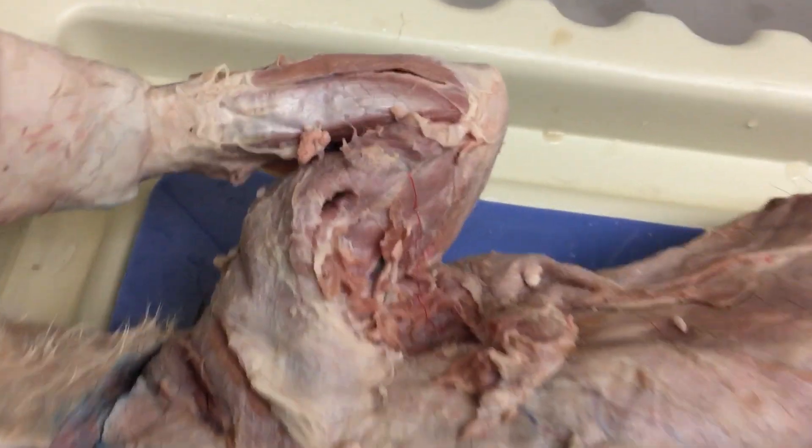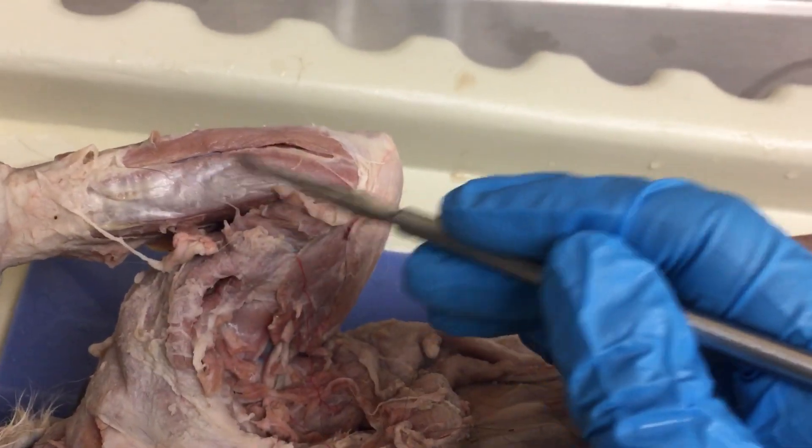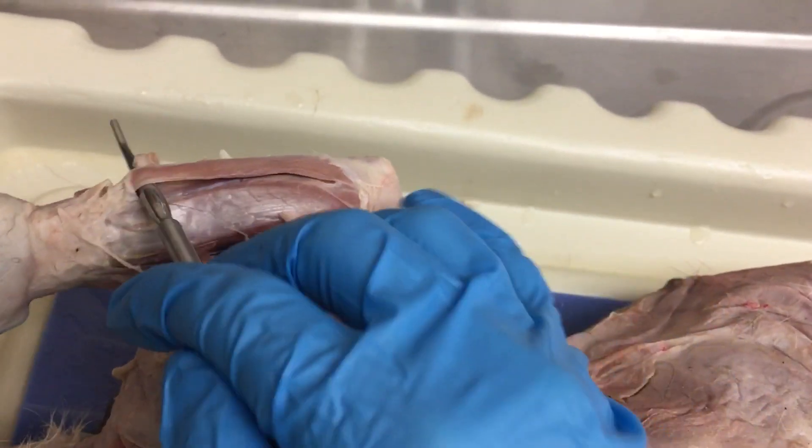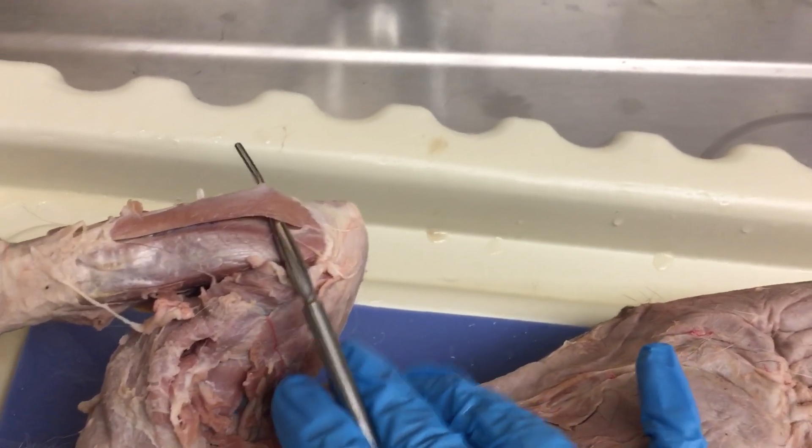When you're working on the forearm, as you clear the fascia away, you're going to start to see all of the muscles sort of separate. Your goal is to be able to do this because that will help you separate them out and make them easier to identify.